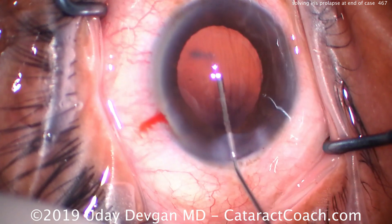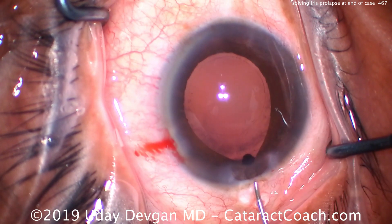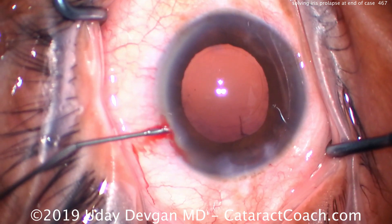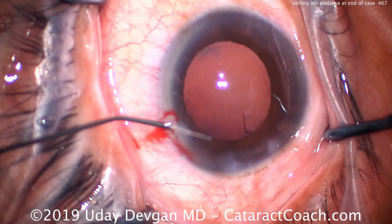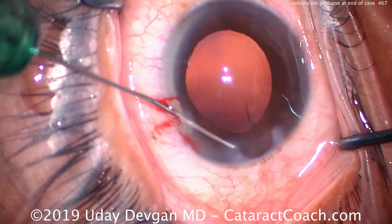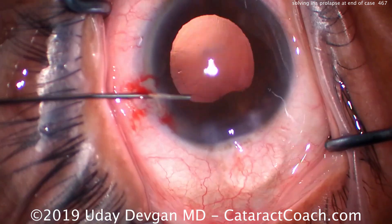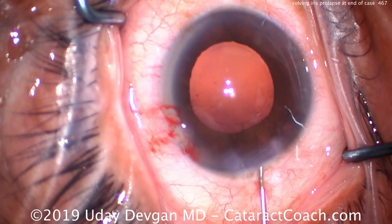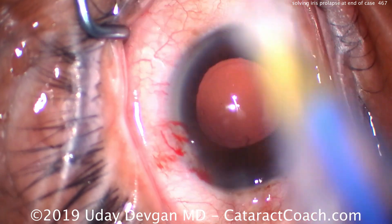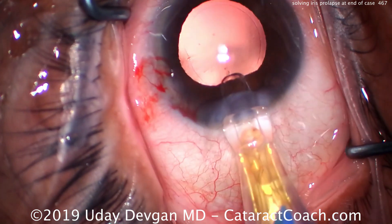Push it back in the eye. I flatten the AC, then fill it up with viscoelastic — and when we fill it with viscoelastic, we have more prolapse. This iris is a little floppy. We push it back in the eye, and now we're going to put another aliquot — a big plug of viscoelastic on top of that, or sweep it back in via the paracentesis. Let's put a big wad of viscoelastic on top of that to prevent it from coming in the way of the IOL injector tip.